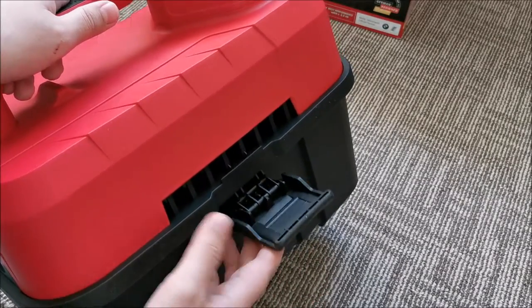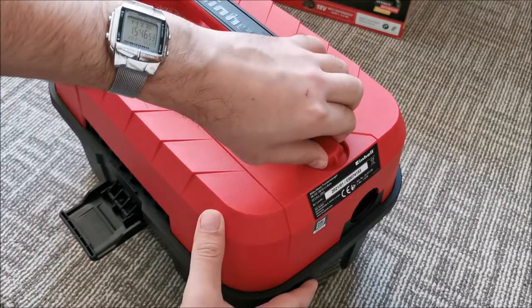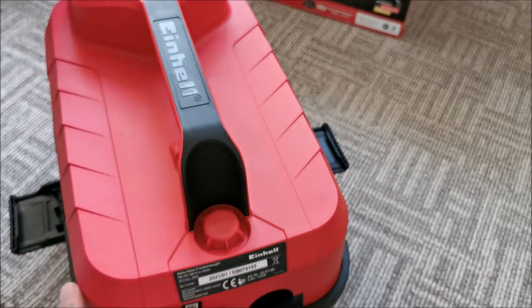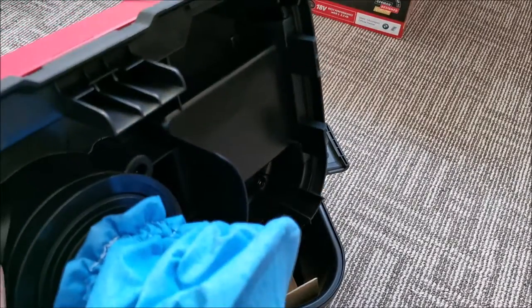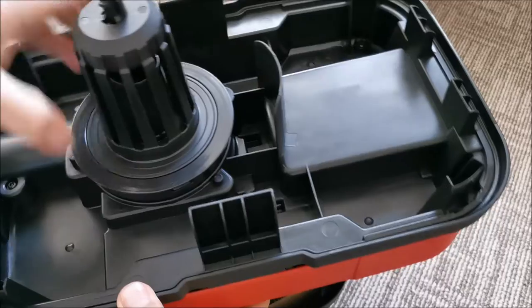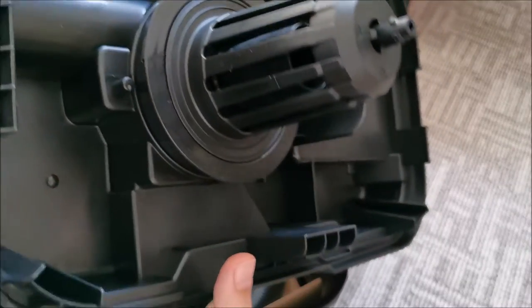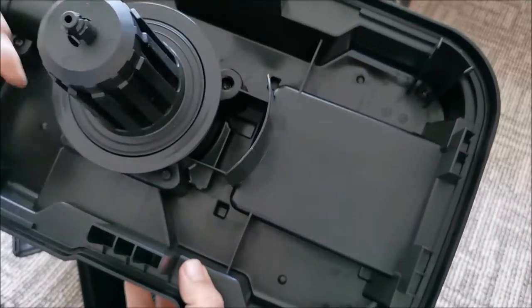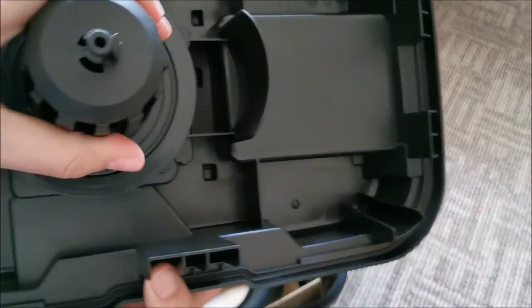The latch seems fairly thick so I don't think there will be issues with it. There's a storage area here — I think this is where the included attachments go. The heaviest part is obviously where we have the motor, which seems to be in this area. The battery compartment uses the same type of plastic that doesn't feel brittle at all, so that's perfect.